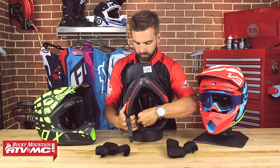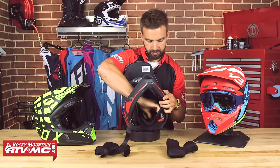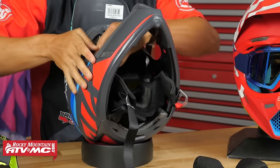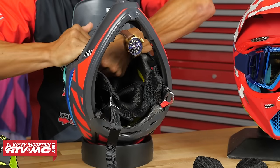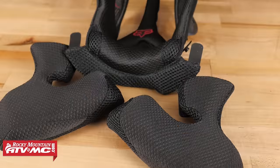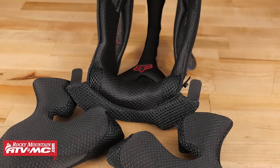Pulling out the back comfort liner on the top and the snaps — there is the entire liner out of the helmet. Like I said, it is washable. Very nice.